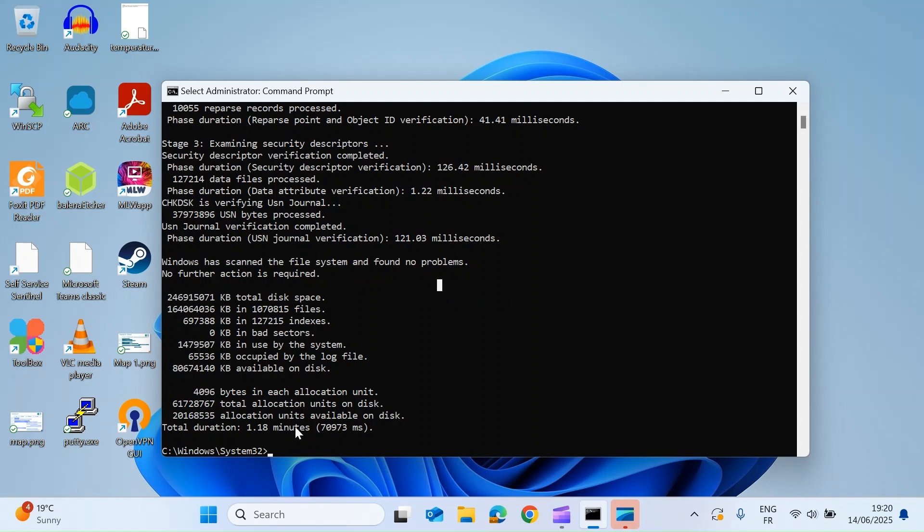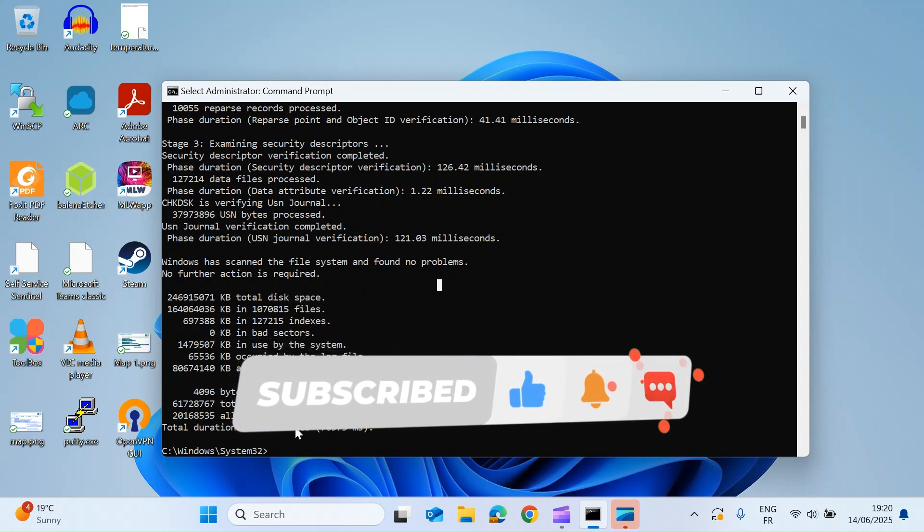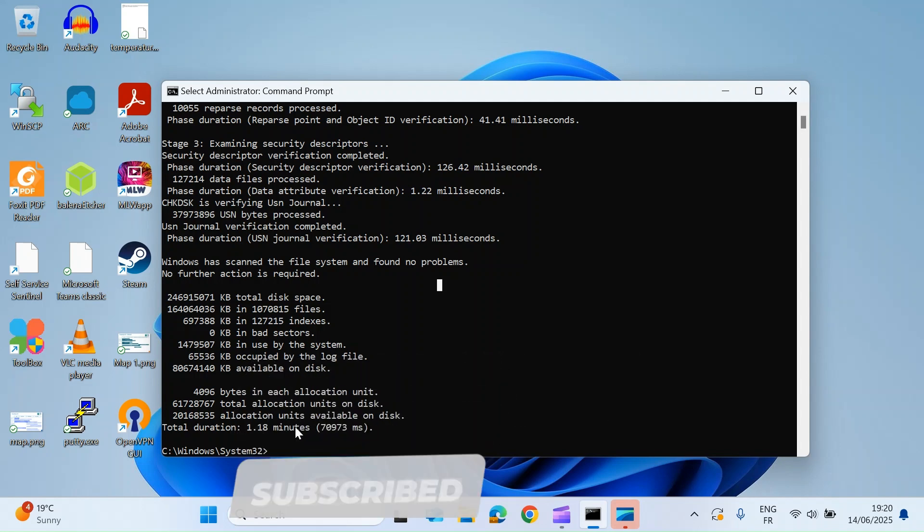That's the three methods I've always used to check drive health, and hopefully you'll find them useful too. If you like the video, please consider subscribing and maybe even hitting that notification bell — see you in the next video, take care everybody.